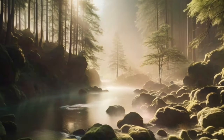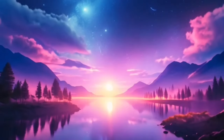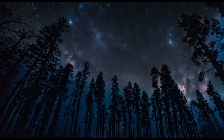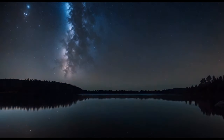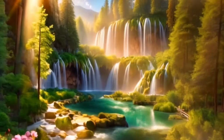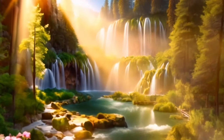As you lie here, continue to focus on your breath. Notice how each inhale brings in calmness and each exhale releases any remaining tension. Feel yourself drifting deeper and deeper into a state of peaceful sleep. Allow yourself to fully embrace this feeling of coziness and relaxation.